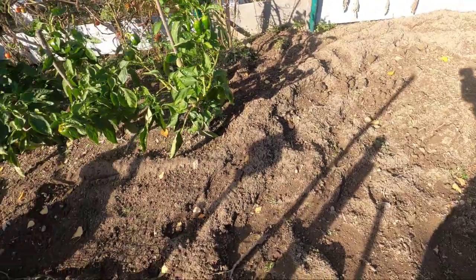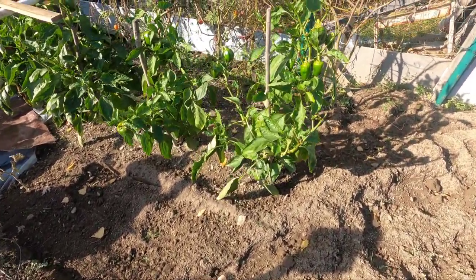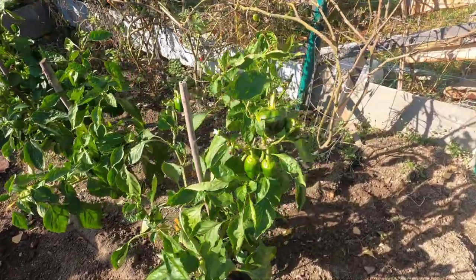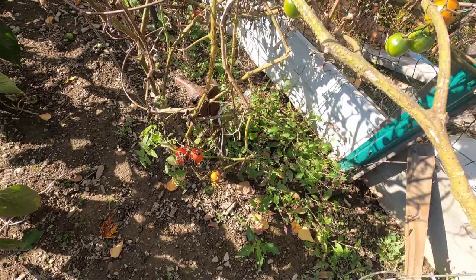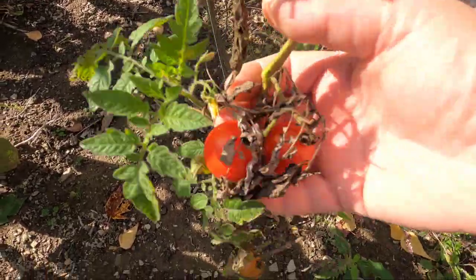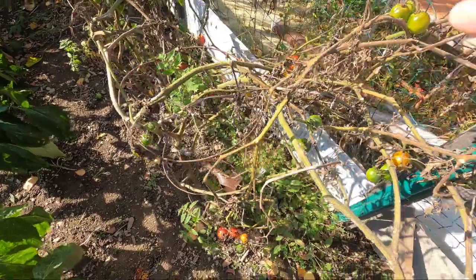Normally I don't do this until everything is out, but these peppers are still ripening on the vine. We were covering them up on the really cold nights. And these tomato vines are shot, but I still have some cherry tomatoes ripening up on this end, this row over here.